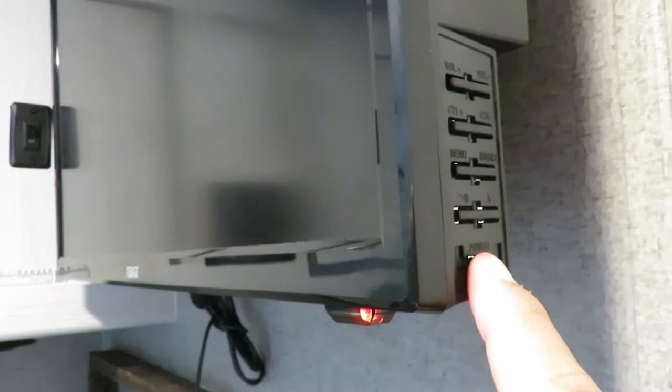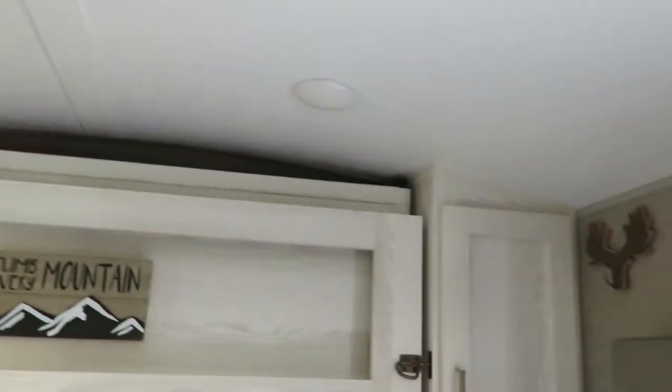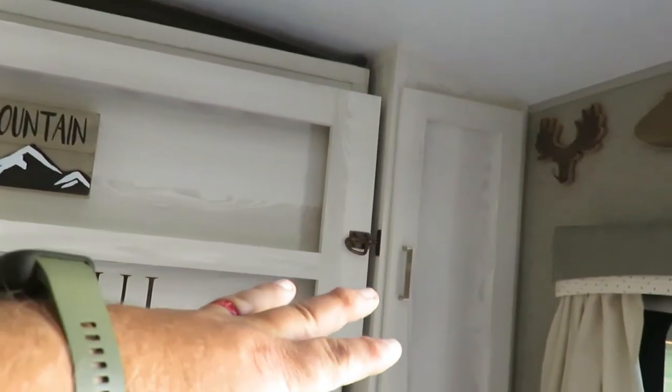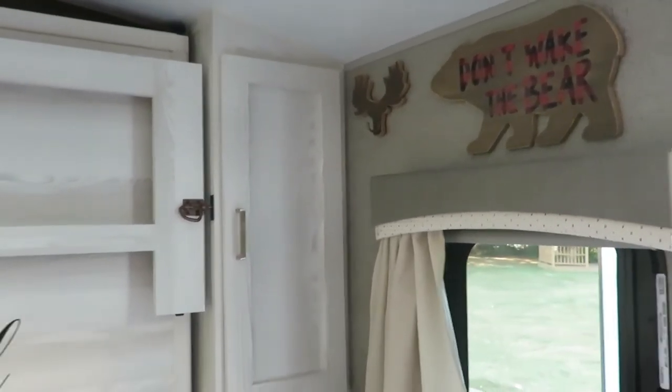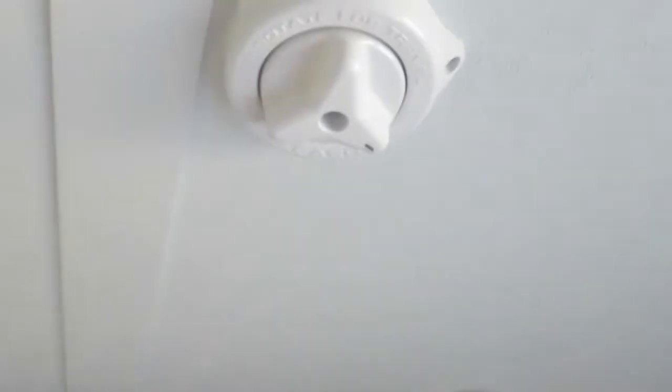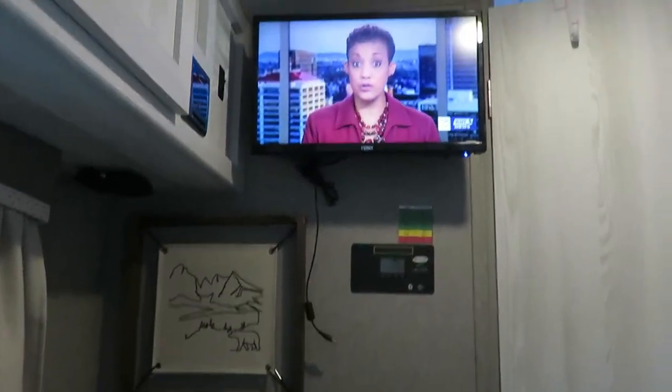Hit the very bottom button — the power button — to turn on the TV. It'll come on in TV mode. On your antenna, there's a metal piece that sticks out; you want that piece to point toward the nearest town or wherever you think your signal is coming from. I've put a little mark on mine so I know that's the direction the antenna is facing, since my signal comes from the north.